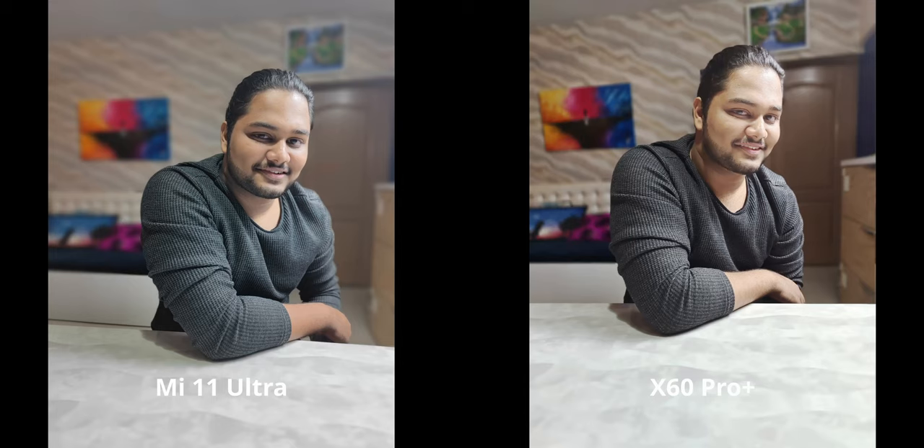Now let us move on to portraits — this is where things get kind of personal. First and foremost, I actually like the skin tones on the Mi 11 Ultra. Did you really think I'd start off by saying that? But hey, surprises will happen.